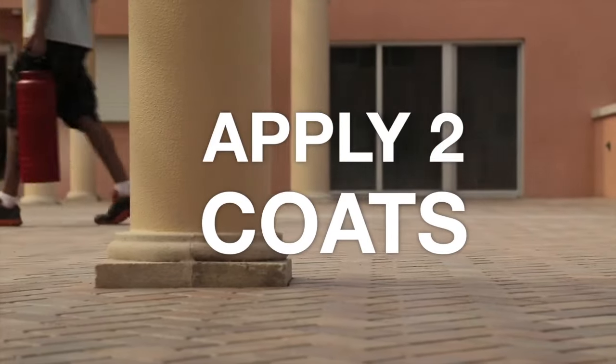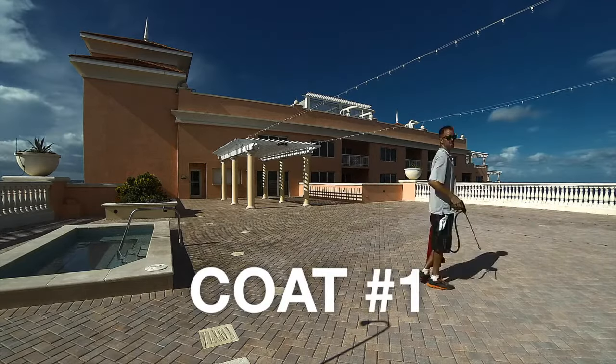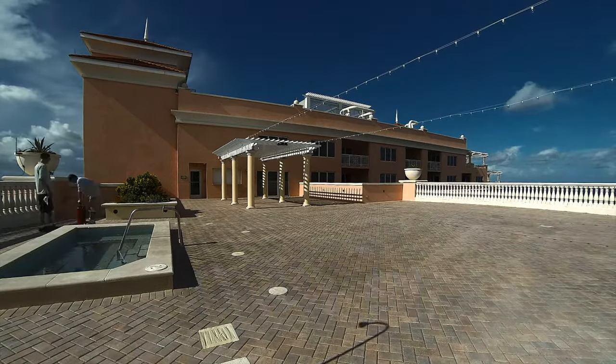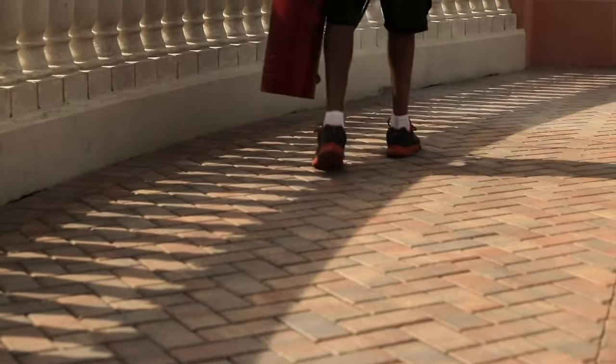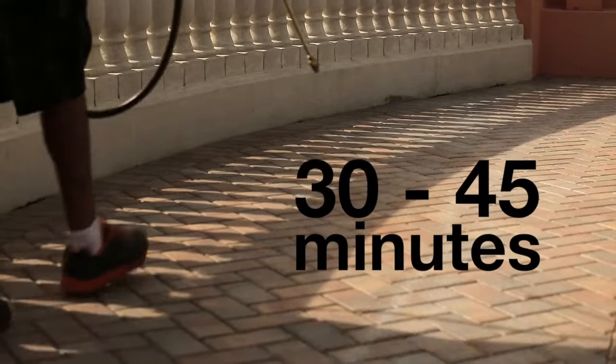In general, apply two coats of sealer to the surface, allowing time between coats. Curing time varies due to conditions and surface porosity. Time between coats is typically 30 to 45 minutes.